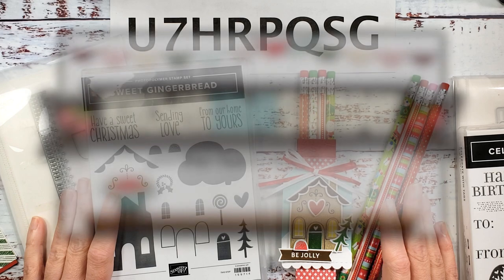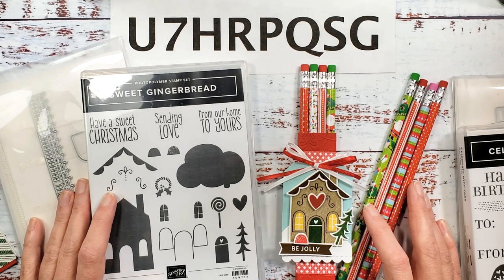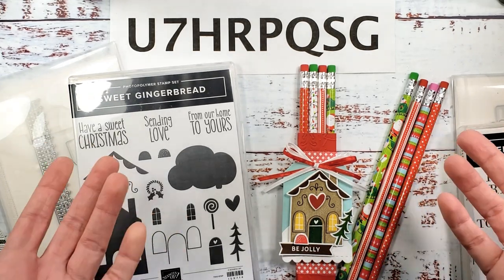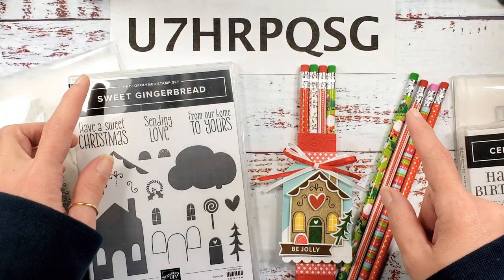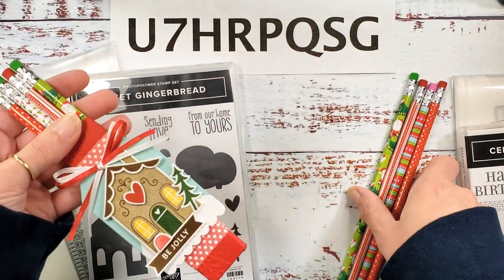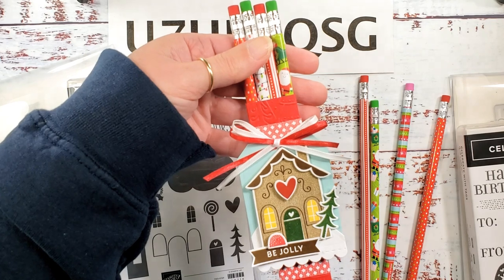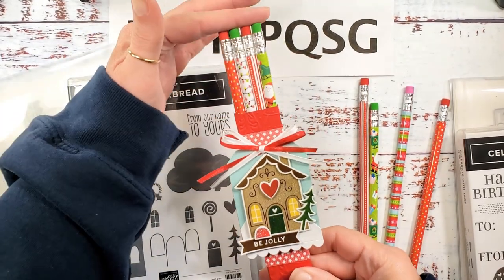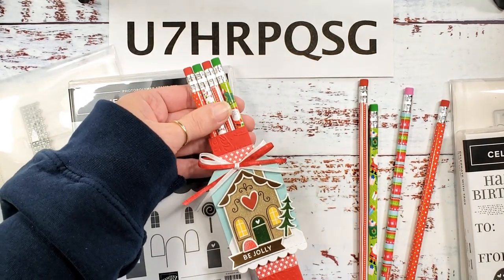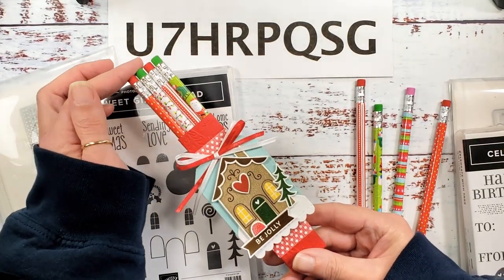Hey guys, Marissa at kitchentablestamper.com. I know it's September and I've had a host code bonus this month, but I'm super close to another sales bonus but not close enough — I need to stretch a little. So we're getting creative. This is video number one in a series — this is my Santa's Workshop series. We're gonna make this cute little pencil box with some Christmassy pencils. Place your hundred dollar order at marissaalvarez.stampinup.net using the host code for the Santa's Workshop series.